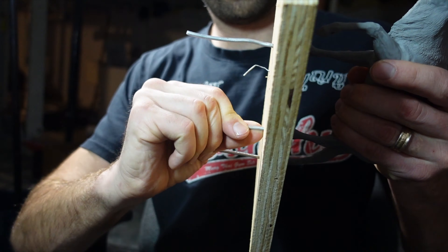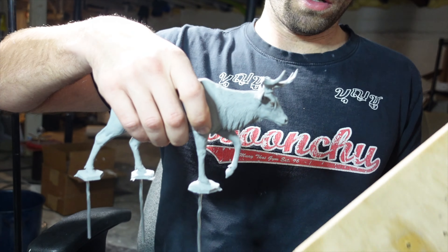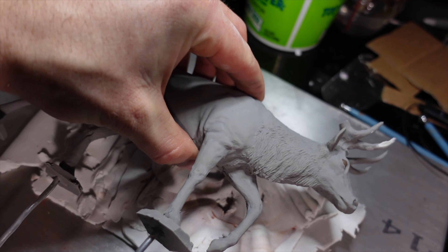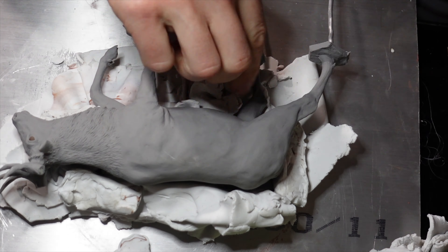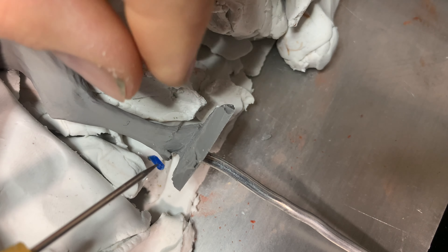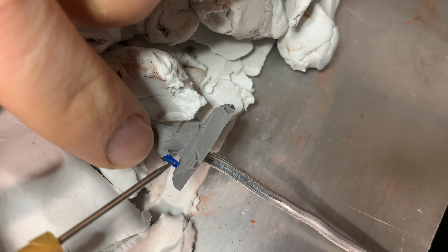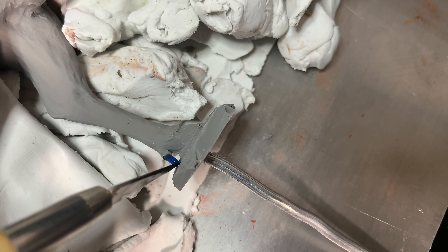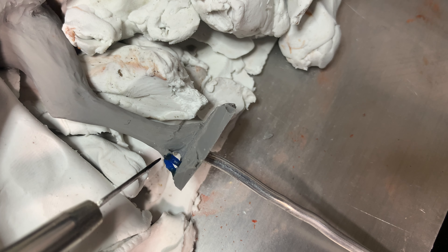I lay down thin sheets of clay to build a bed and then I carefully try to remove it from the board it's attached to. My goal is just to not break the legs. I sometimes have issues venting the dewclaws when I make these molds so I decided to put a little piece of sprue wax to the dewclaw so hopefully I can get that to act as a vent later on.